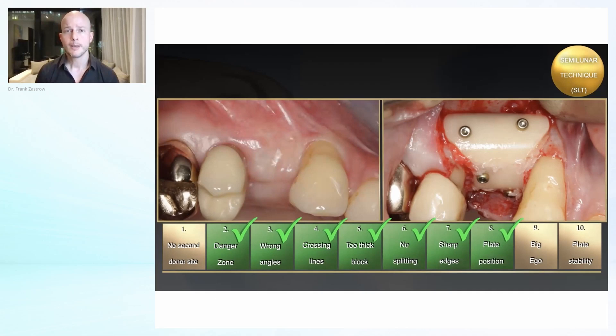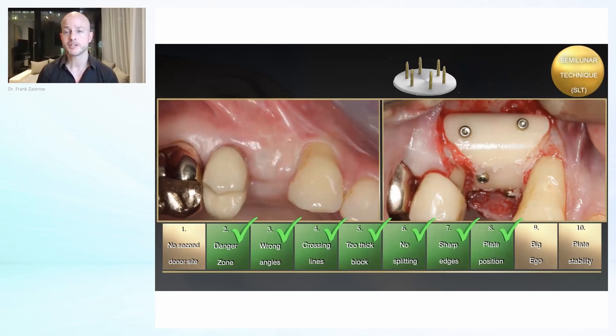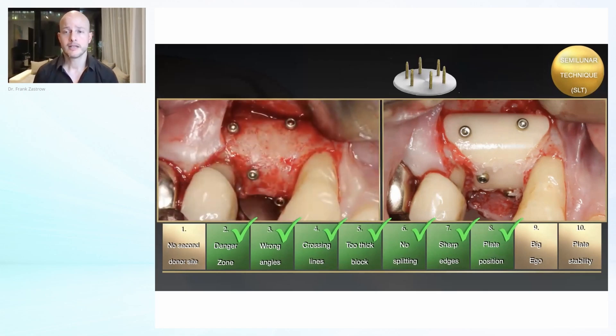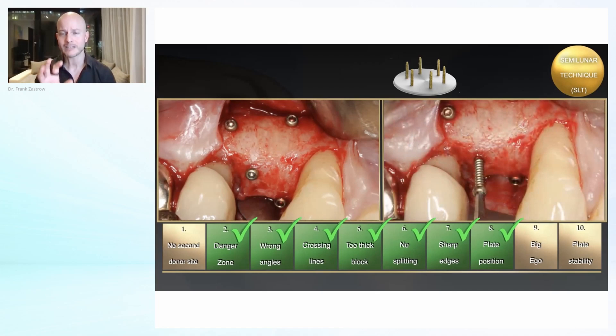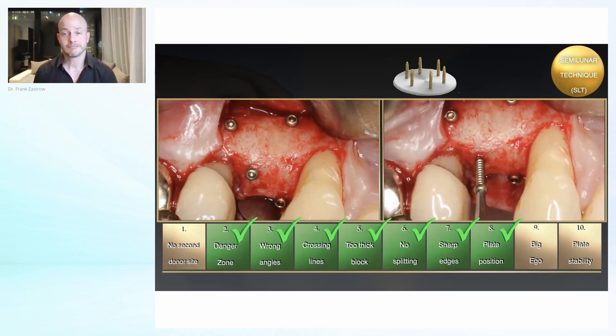Going back to this case after three to four months — you see that the results are always nice. I'm sure many of you have already seen cases with the shell technique working with the split bone technique in social media or from other speakers. In my opinion, there is no way around it: everyone who wants to become an expert needs autogenous bone in their toolbox, because otherwise you will never be able to handle more complicated cases. You can see again these nice blood vessels — this is real bone.